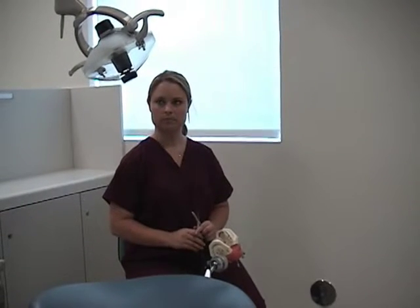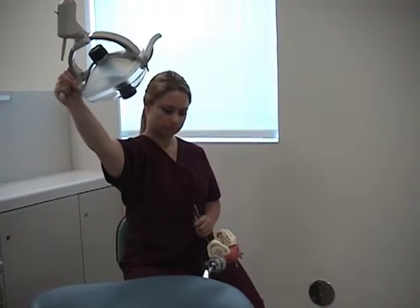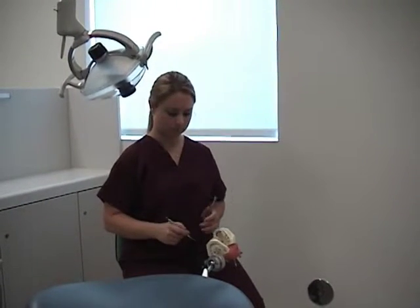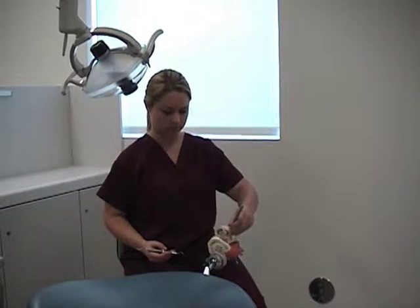Now, adjust the light for your equipment. With your non-dominant hand, establish retraction, illumination, or reflection with the mirror.